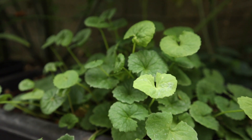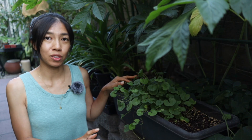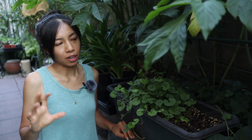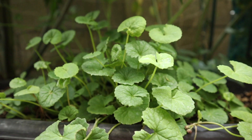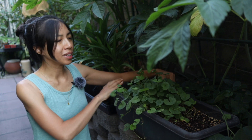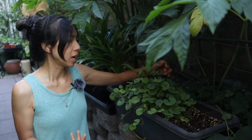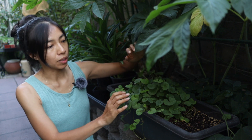Next up is gotu kola, also known as rau má in Vietnamese. The variety I'm growing is the one I grew up eating in Vietnam, which is more fragrant than the American variety. The American variety grows faster and is more cold-tolerant, but has a stronger astringent flavor. Gotu kola is one of my favorite herbs — it's really good for brain health. I have past episodes on extracting and drinking its juice.